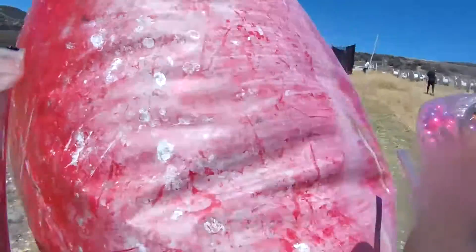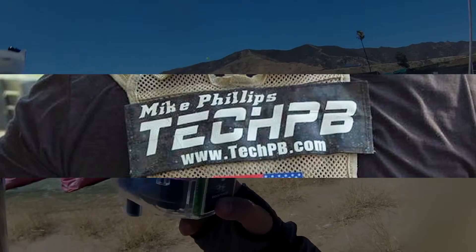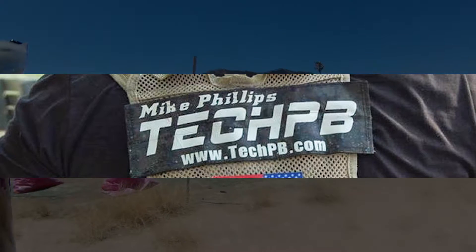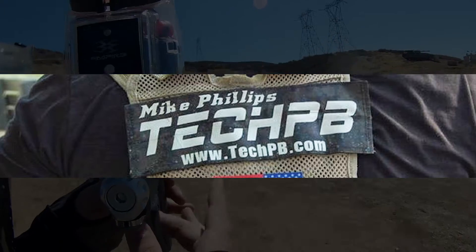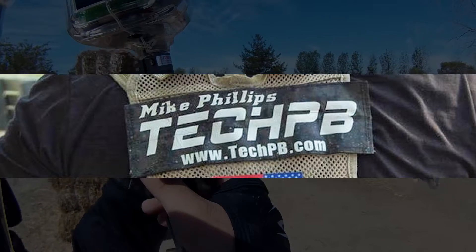A lot of the ideas that I got for this camera setup come from Paintball Tech PB. You guys have probably already seen a couple things about this camera setup on that channel and I don't want to take credit for the idea. So if you'd like to check out their channel, there's a link below in the description. My method might differ slightly, but a lot of it is taken from the ideas on that channel.